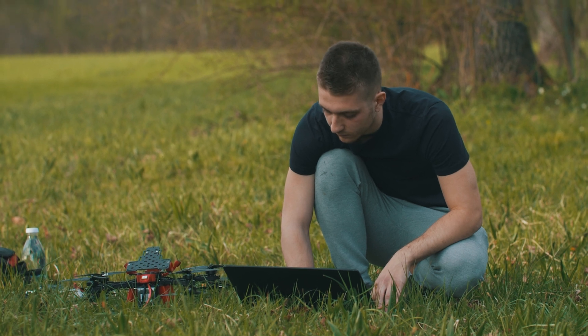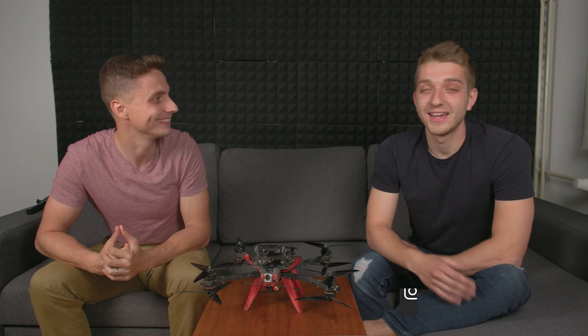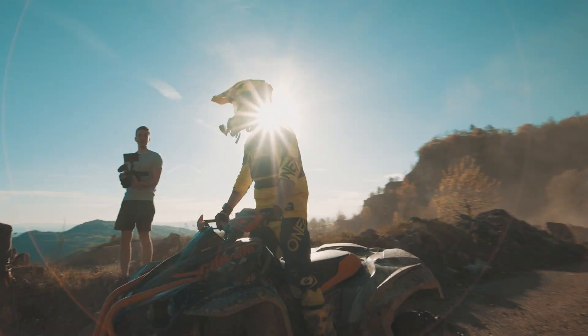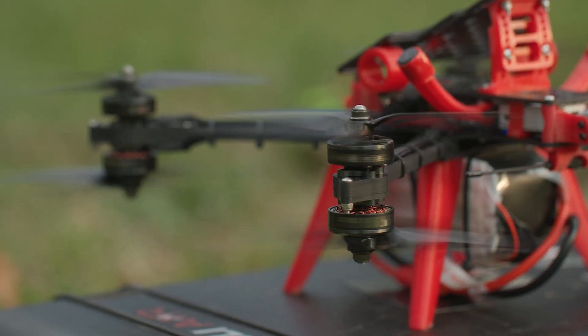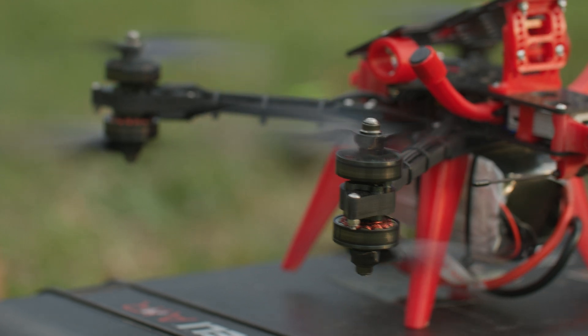Aleš, do you want to introduce yourself and tell us what we're going to talk about today? Hi guys, so I'm the technician guy behind Tom's drones. I'm also an FPV pilot. We do projects together and today we're going to talk about how we get this thing to fly.